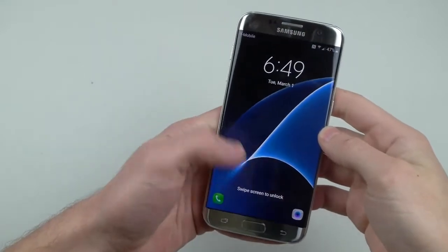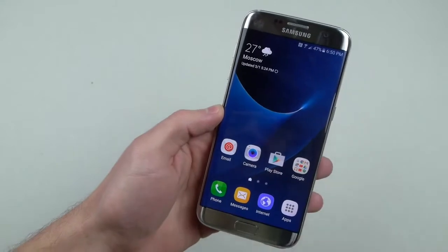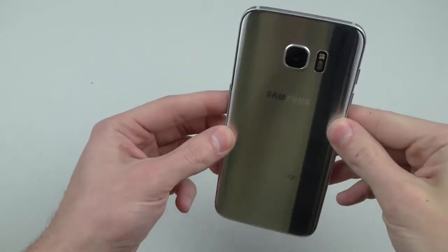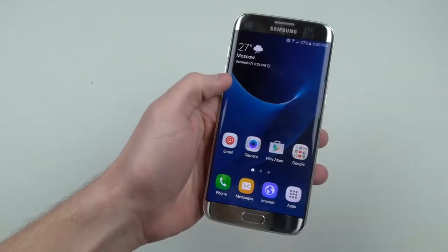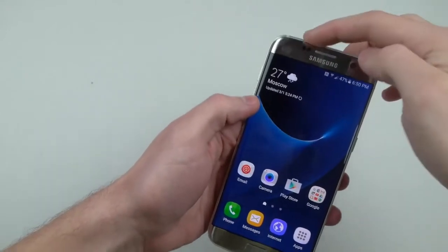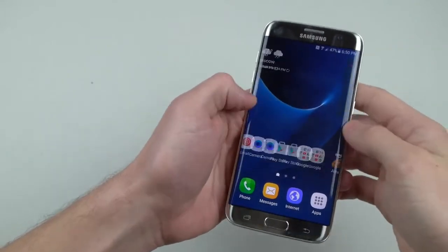What is up guys, TechRacks here. In this video I've got a beast — this is the new Galaxy S7 Edge. I want to show you guys a little bit here in detail. This thing is amazing. This is the titanium silver color: 40% improved battery life, better camera, micro SD expansion, and it's water resistant again. This is amazing.